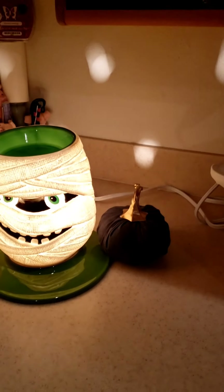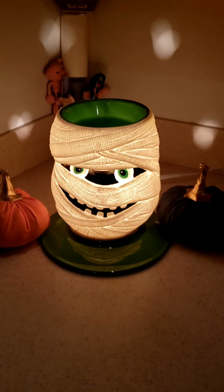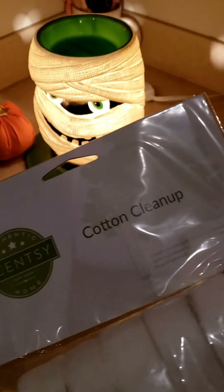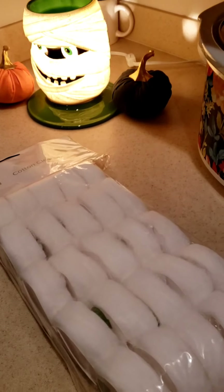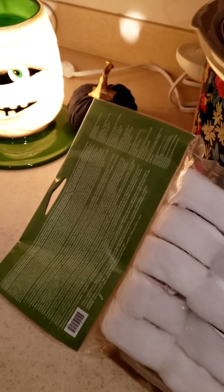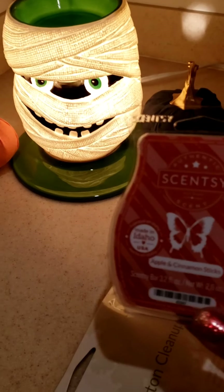I wanted to jump on today and share with you guys these wonderful things I'm going to show you that are super cheap — really super cheap. They clean up the wax; you just drop them in and it cleans them up. They are called cotton cleanups. I got these — there's 25 in a pack, they're fairly large. If you have three warmers and you're changing your wax once a month, this is going to last you longer than 30 days and it's only $6. You don't have to buy these from Scentsy because you can just use regular cotton balls, which is what I usually use — it usually takes about five to six cotton balls for me to clean out my wax. But I'm going to use this today for the first time. Then we're going to pop in a new scent that I got which is apple and cinnamon sticks, and it smells delicious.